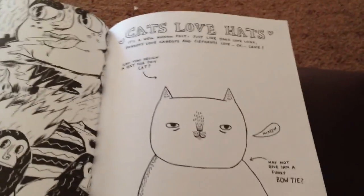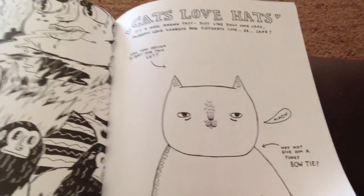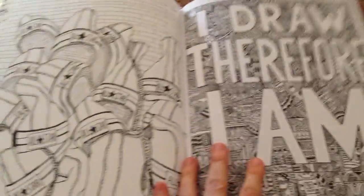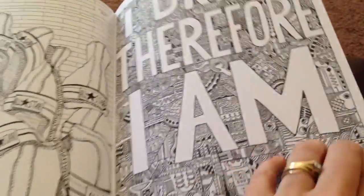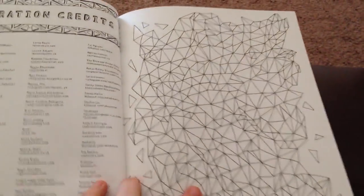And then this is 'Cats Love Hats' — they actually want you to create your own hat on the cat and then color it in. Sneakers. And that is the very last page — this is the back cover.